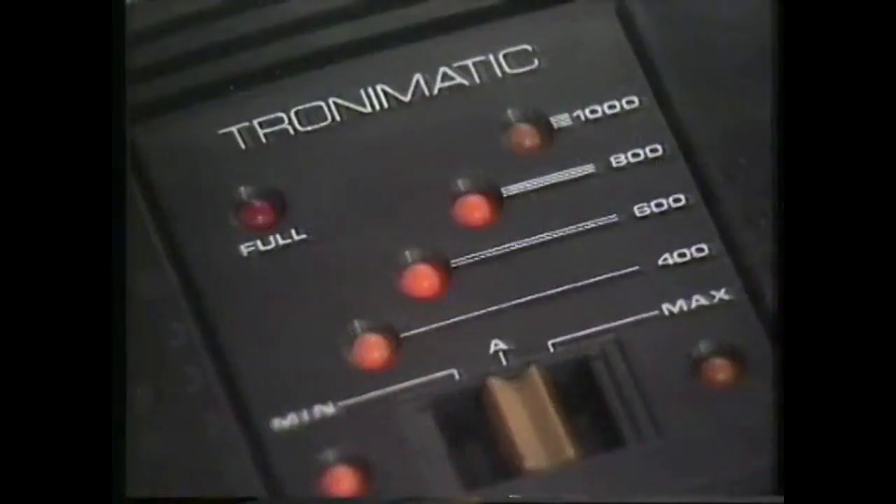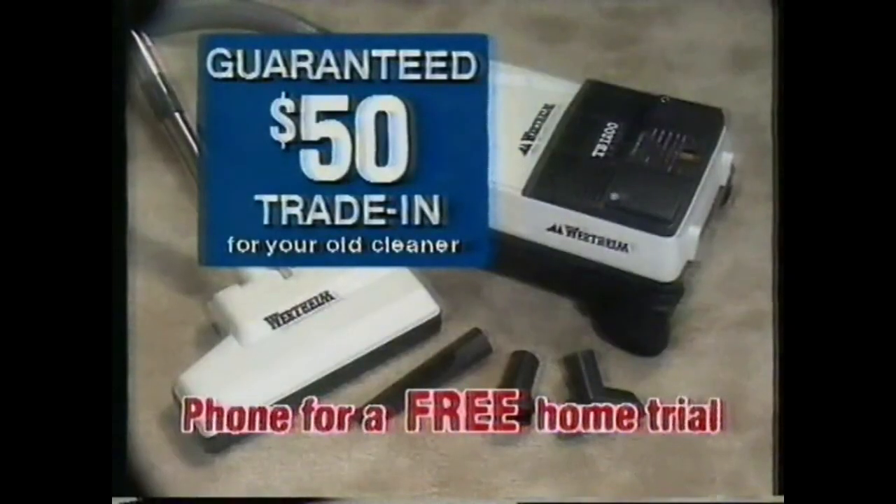Electronic Whartime with Powerhead is the complete cleaning system. Test Whartime at Godfrey's now and get a guaranteed $50 trade in.